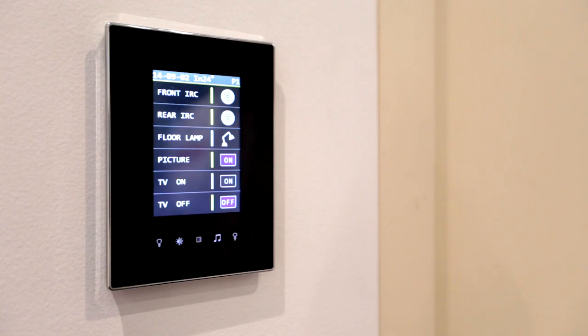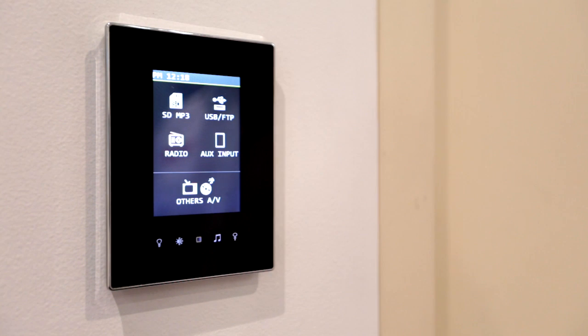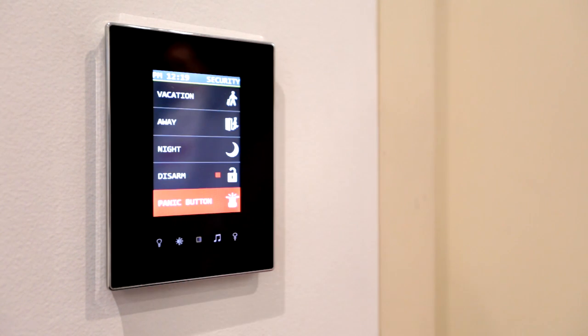Here we have the Lunar panel, available in black or white. The Lunar panel is a fully customisable touch panel with the same functionalities as the Mars panel but with added access control capabilities. Both panels can be customised with simple one-touch programming without the requirement of software and computers.